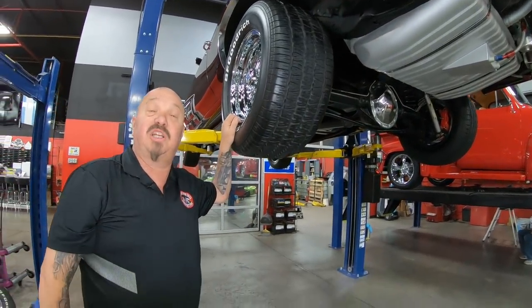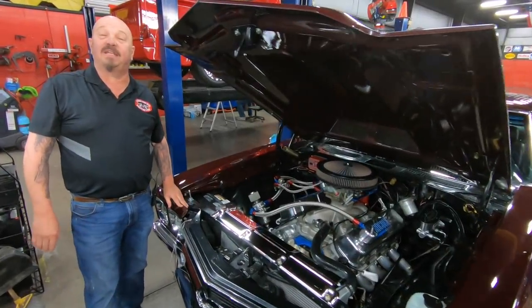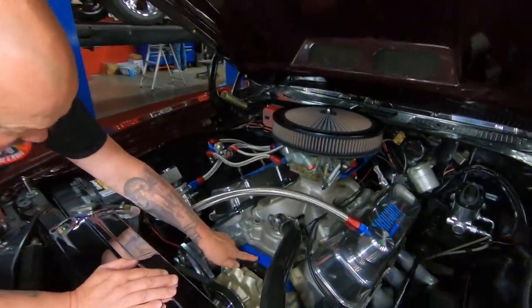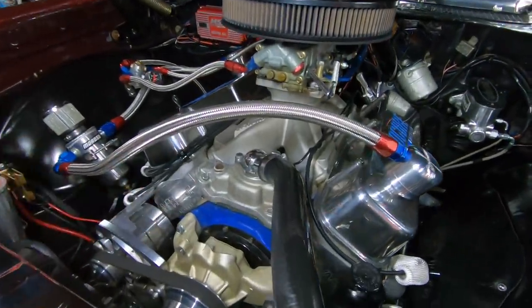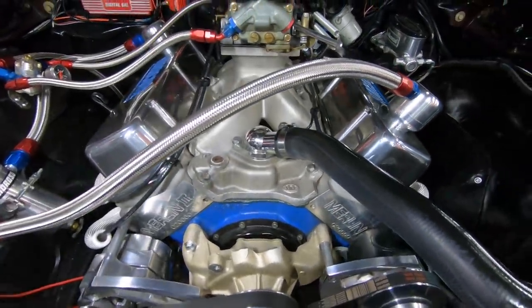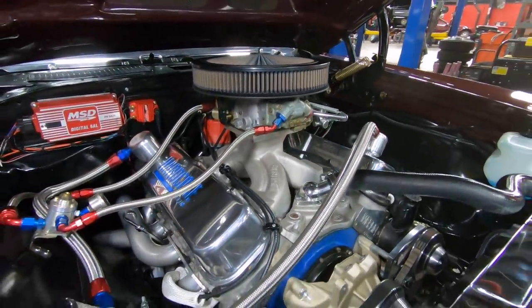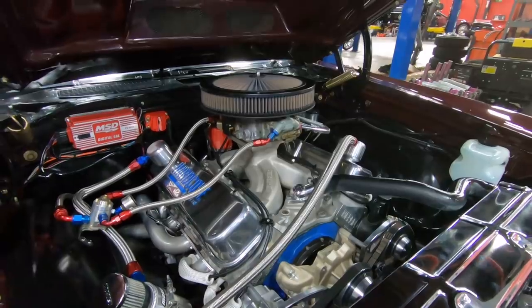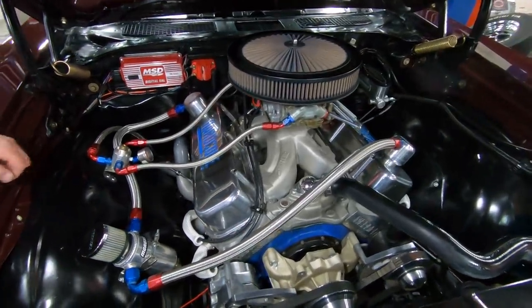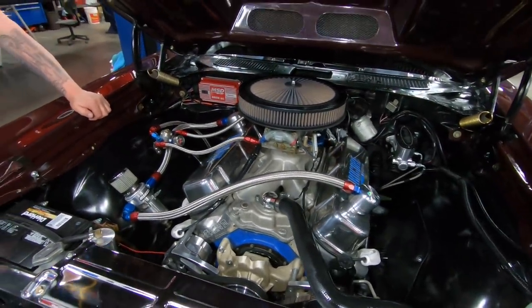Let's get under the hood and check out that big old motor. Under the hood here we got the big boy. You can see Merlin block, Merlin 3 heads — those babies are aluminum — and the intake is Merlin too. They got that carburetor up in the air. We're going to draw some fuel down through that big old dominator — I believe it's a 1050, it is a double pumper, it is dual feed. This is the fuel regulator and it's got a gauge right here to check that pressure.